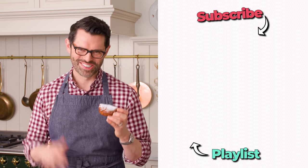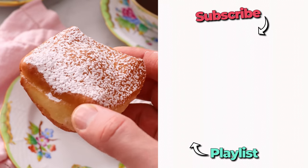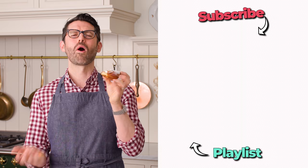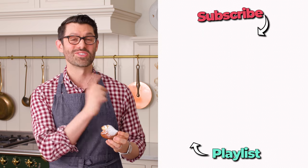I cannot wait to destroy all of these. If you like this video, check out my breakfast playlist. That is so good. I'll see you in the next video.